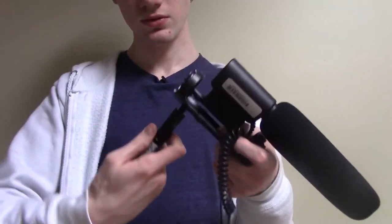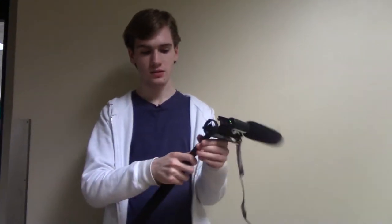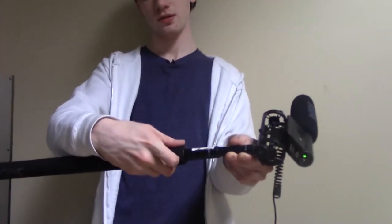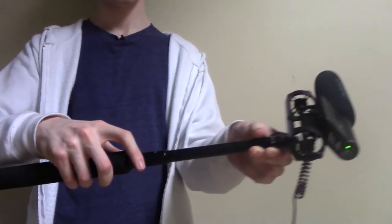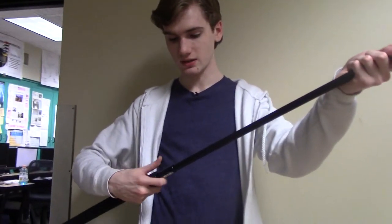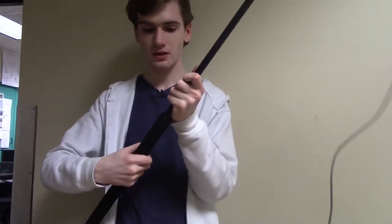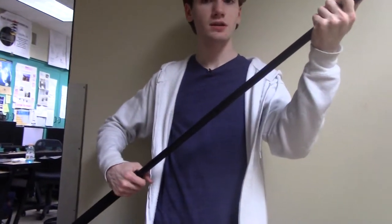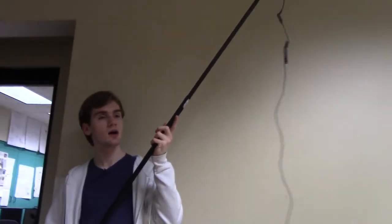Just twist it in. There are three little sections here. You can twist to unlock, slide it out to the length you want, and then twist it right to lock again. Same thing here — you can twist it and extend it. As you can see, you can get quite a long mic this way. And this is the kind of thing that you see people getting bopped on the head with in the movies.